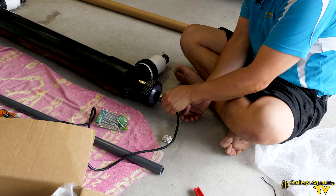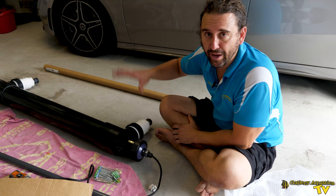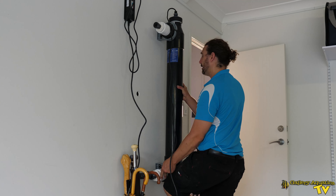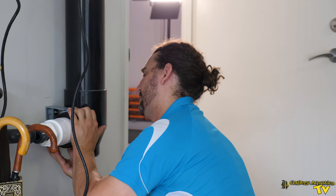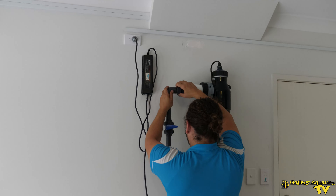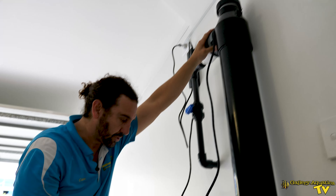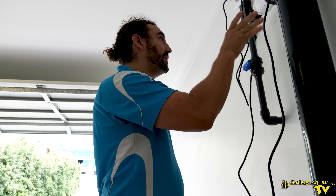The important reason for doing this now is so that the bulb is safe inside the unit whilst we're moving the unit around and mounting it on the wall. That's our UV sterilizer secured on the wall. Now we just have to finish the plumbing that runs from the tank to the UV and the UV back to the tank.